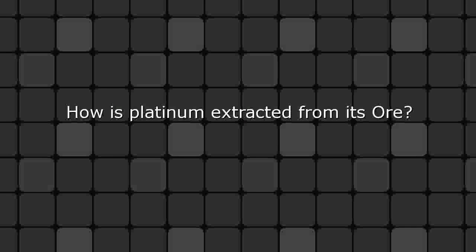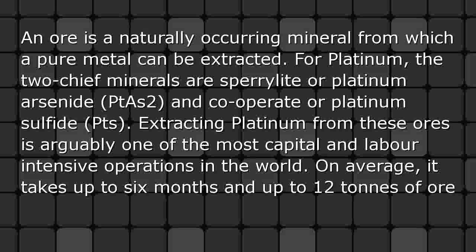How is platinum extracted from its ore? An ore is a naturally occurring mineral from which a pure metal can be extracted. For platinum, the two chief minerals are sperrylite, or platinum arsenide (PtAs2), and cooperite, or platinum sulfide (PtS).